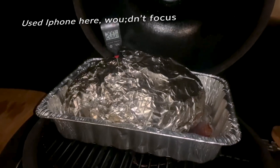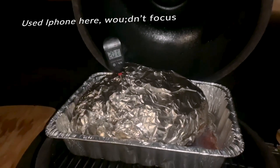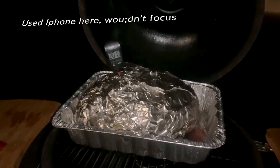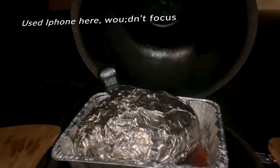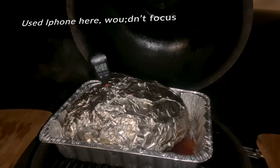All right — we're going to take this Boston butt off of the smoker, even though it's not smoking at this point, it's just baking. And we're going to let this rest for about 20 minutes and let all those juices soak back into the butt. And then we're going to start pulling this butt apart and serving it.